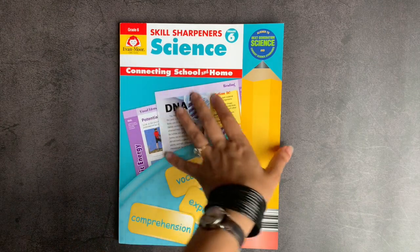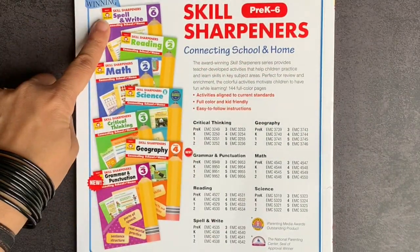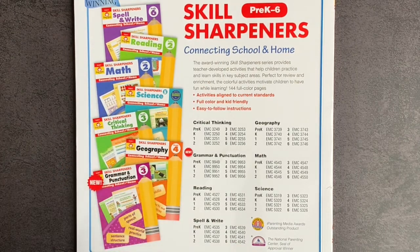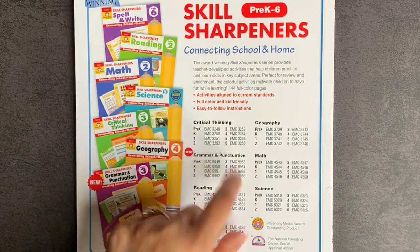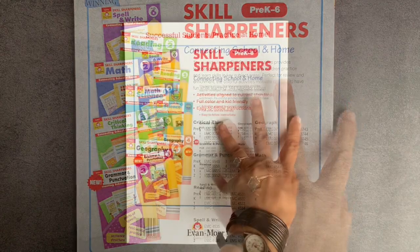Evan Moore makes Skill Sharpeners workbooks in many different subject areas, as you can see — from spelling and writing, reading, math, science, critical thinking, geography, and grammar and punctuation. They range in age from pre-K through 6th grade, so there's a whole host of different workbooks that you can look into.